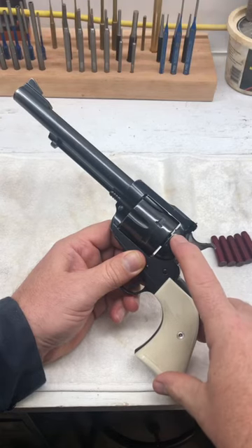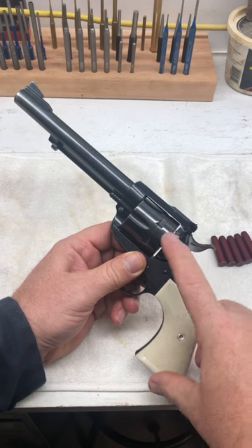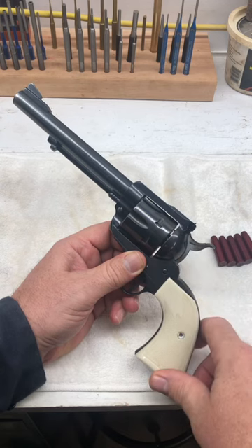If you look through the frame, you can see the firing pin is protruding through the frame. If this gun was loaded, that firing pin would be resting on the primer of a round.